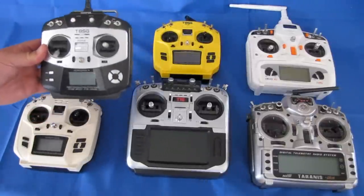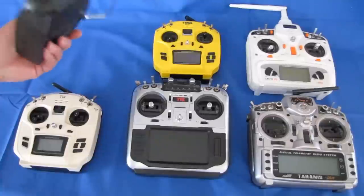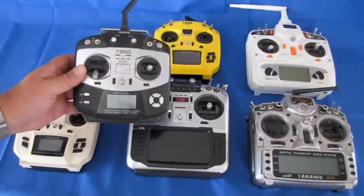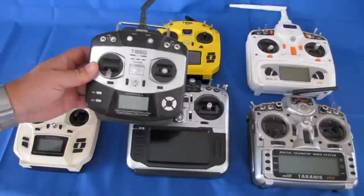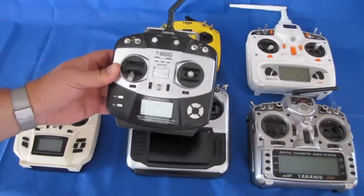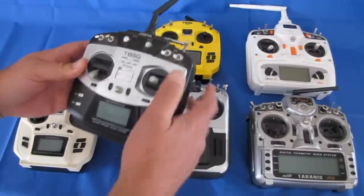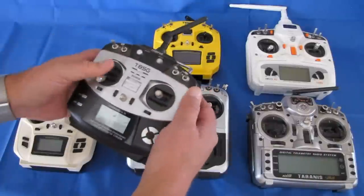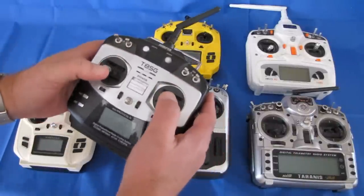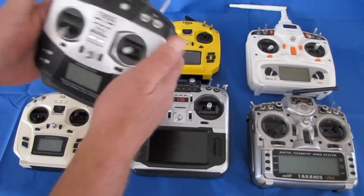This is the original T8SG Jumper. This was the first multi-protocol transmitter that was already ready to go out of the box and could fly just about any particular drone or airplane that you wanted. Although it's very capable — I still have mine and I like it — it's a very capable little transmitter. Some people didn't like it because it felt kind of toyish; they didn't like the feel of it.